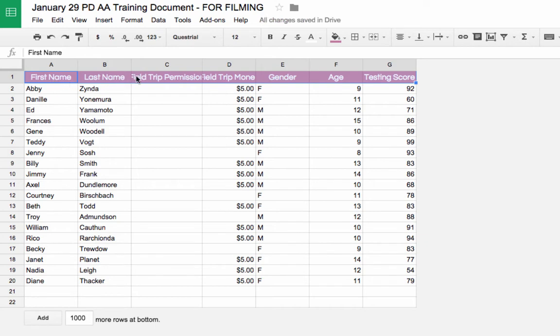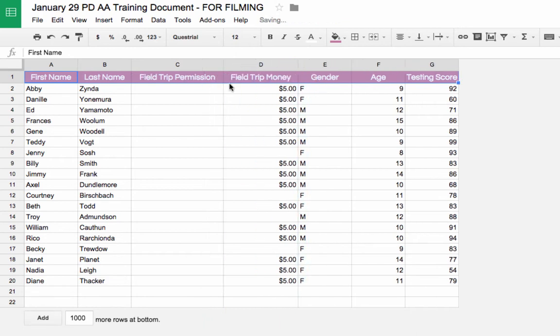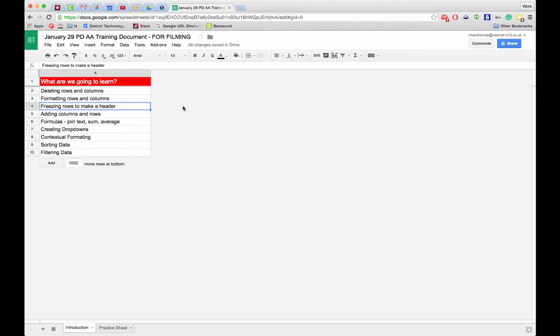I can center all of these cells. Notice that some of the titles are stretching out and hard to read — we can stretch out the columns so everything fits. I'm going to increase the font size from 12 up to 14. That's looking great.